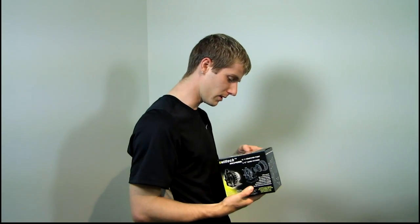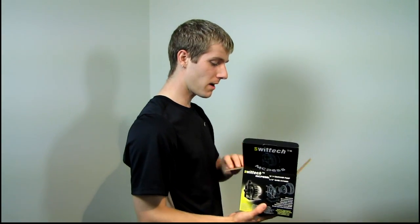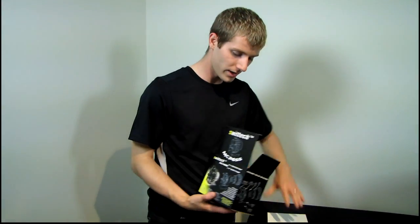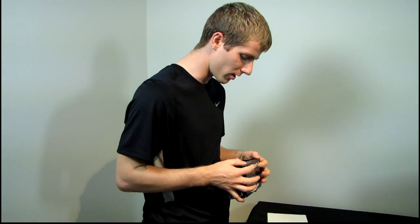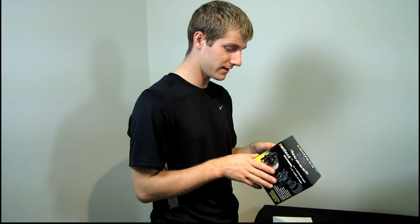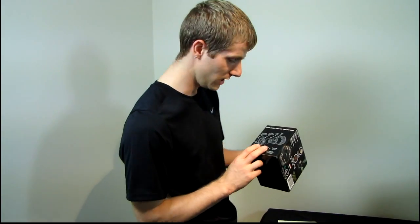So what makes it my favorite water cooling pump? A couple of different things. First of all, in my experience both as an end user and as a reseller of this product, it is phenomenally reliable. These pumps almost never die. They come with a one-year warranty, but I can tell you with a fair amount of confidence, you pretty much won't need it.